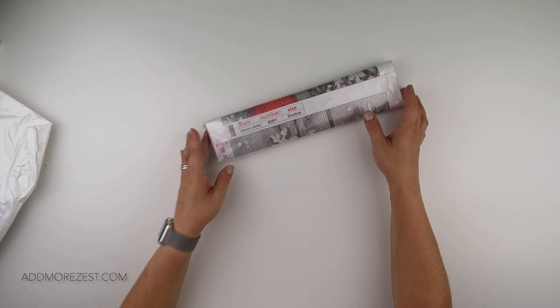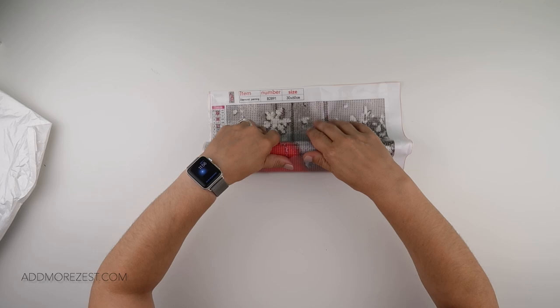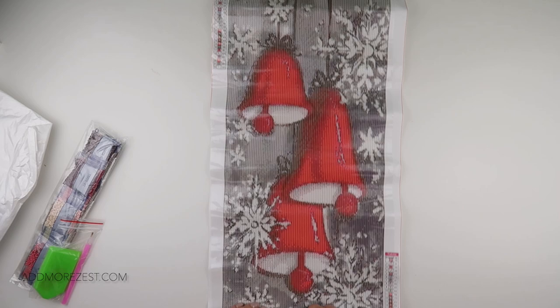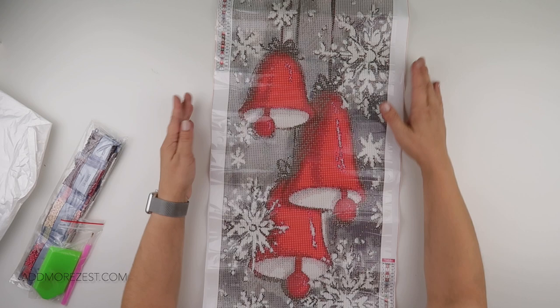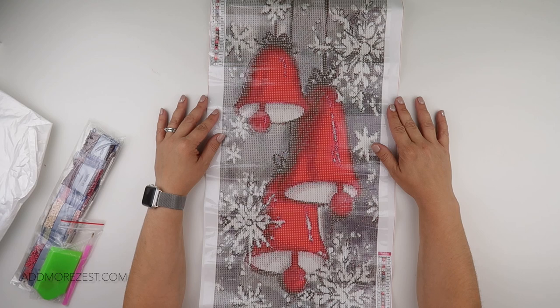We'll go for the one you can partly see first, even though this is a long one. We are very much on a Christmas in October. This is a 30 by 60 and I thought this was just a lovely, sort of different Christmas image. It is a tall one, so it would work very nicely on one of those awkward walls in the house.